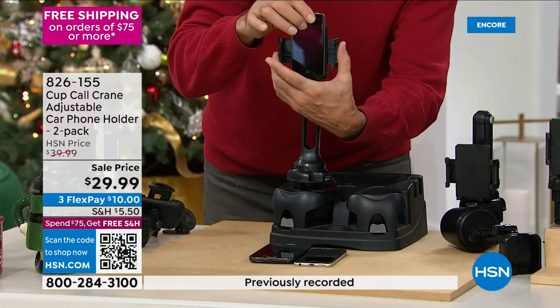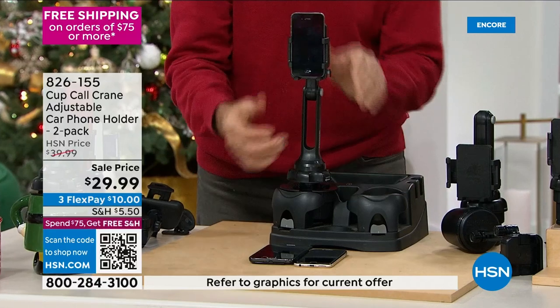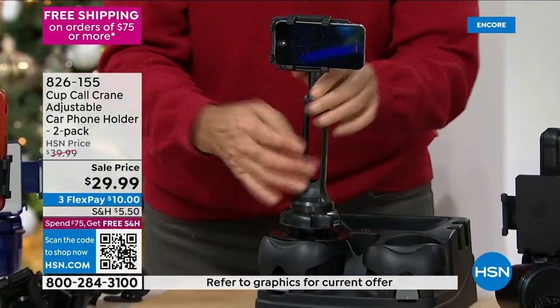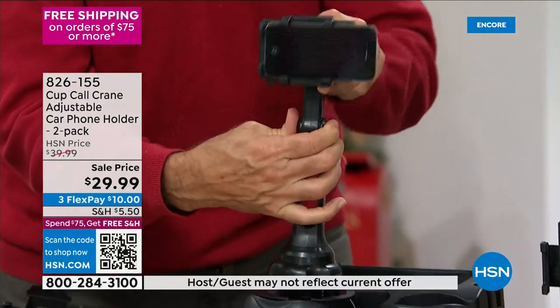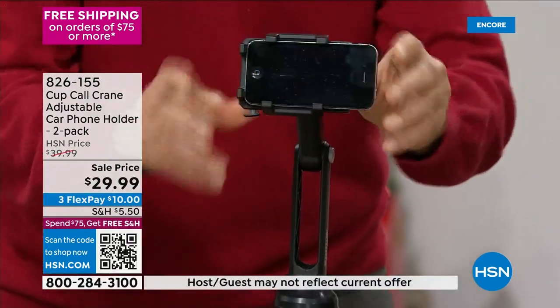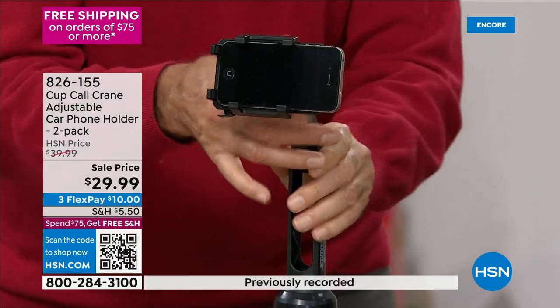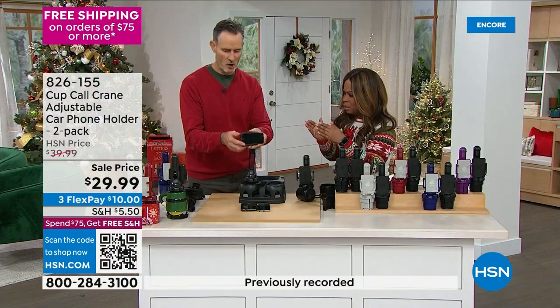I can rock it back, rock it forward, tilt it up — and it click, click, click, clicks every single time. It doesn't swing and sway. No, ma'am — it stays put. We were talking about height differences, because he's super tall and I'm not. Because it's adjustable in height and level.